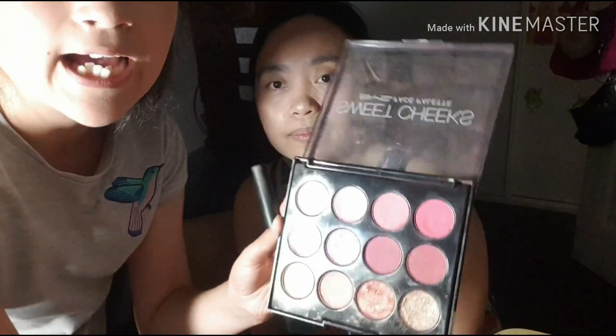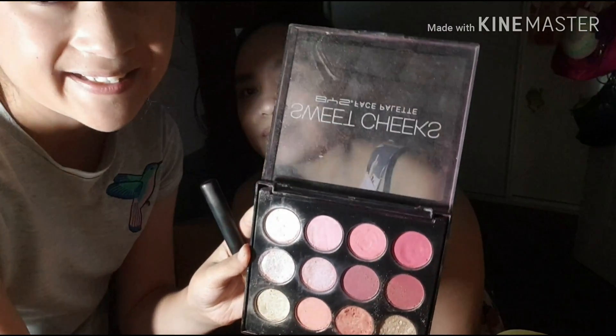I am going to do her blush. Which colour would you like, Mum? Which is the best colour for my face? So these are the colours — basically all pinks. Maybe pink this time. I would prefer this one. Okay, that one. Boom, boom, boom. Turn your face.